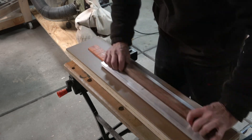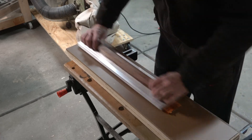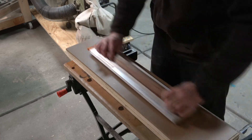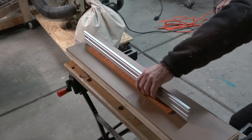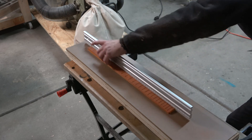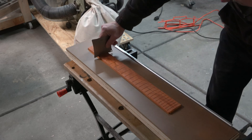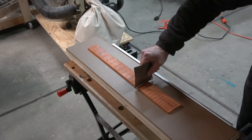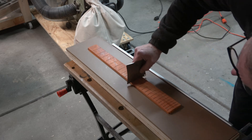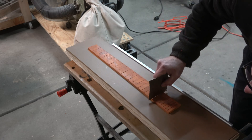Some guys like to use a pencil to mark the surface of the fretboard so they can gauge their progress as they're sanding. But I've generally never found that necessary because the minute the sandpaper starts to work the surface, I can tell the difference between what's been sanded and what hasn't. That depends a lot on the species of wood and the grit of sandpaper you're using, so if you're not experienced, you might want to try that pencil trick. As I'm sanding, I like to stop every so often to check my progress — not only to make sure I'm removing the tool marks, but also to make sure the fretboard is absolutely dead flat and that I'm maintaining the radius from the nut all the way to the heel.